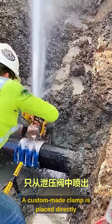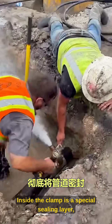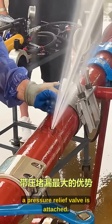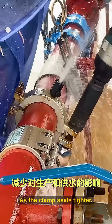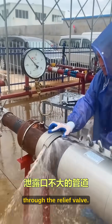A custom-made clamp is placed directly over the leaking area. Inside the clamp is a special sealing layer, and on the outside, a pressure relief valve is attached. Workers tighten the bolts using tools. As the clamp seals tighter, the leaking water is forced to escape only through the relief valve.